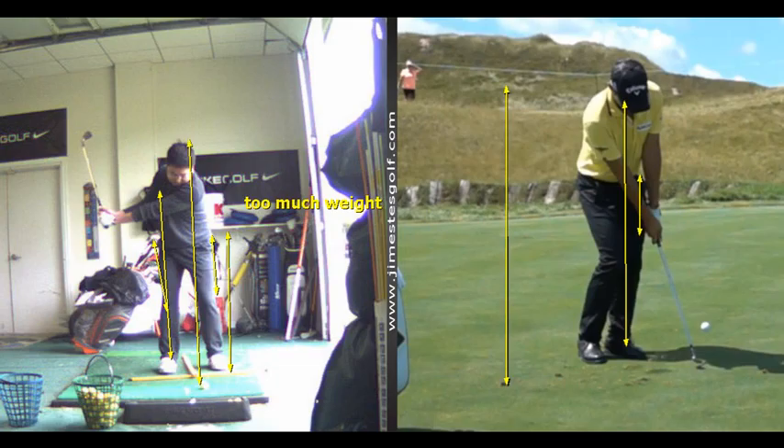You need to get your chest over your front foot. You can see here his chest is directly over his front leg. The bottom of your swing will be more forward and you won't hit the ground.